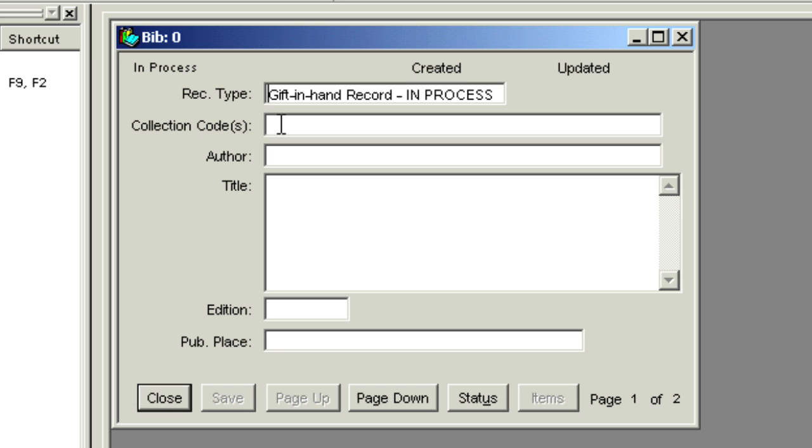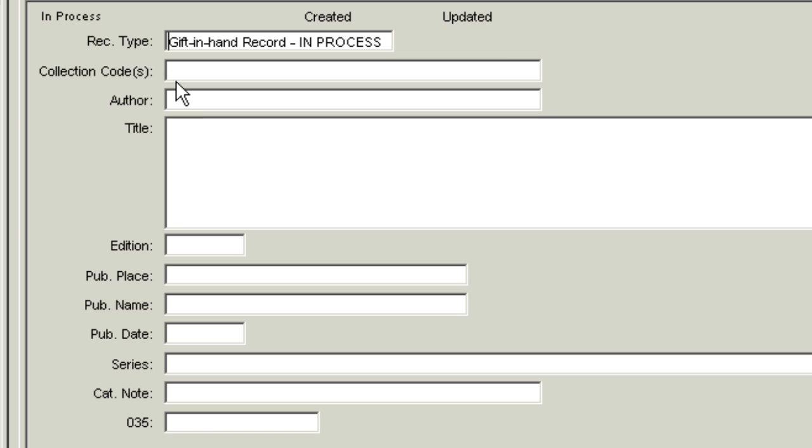Verify that the status In Process is indicated in the upper left corner of the form. Click on the Full Screen button at the upper right corner to expand the form. Fill in the Horizon code for your branch in lowercase — please indicate Main or Ref. This field is required. This book is for Cooper Hewitt, so the collection code is CHMMAI for the main branch.